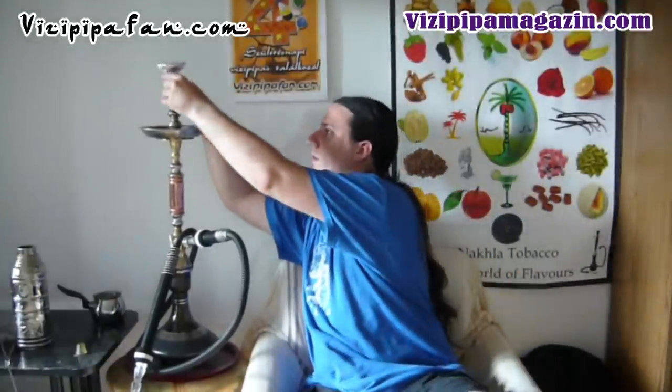Annyi probléma viszont van vele, amit én tapasztaltam, hogy nagyon nagy az alja – nagyon nagy az átmérő benne. Ekképpen nem elég egy sima tömítés hozzá a legtöbb pipánál, hanem érdemes egy extra vastag tömítést beszerezni hozzá, vagy egy vastagabb tömítést, plusz a szír tömítéseket fejjel lefelé rátéve. Így elérhetjük a kellő vastagságot, ami kellően stabilan fogja a kerámiánkat.